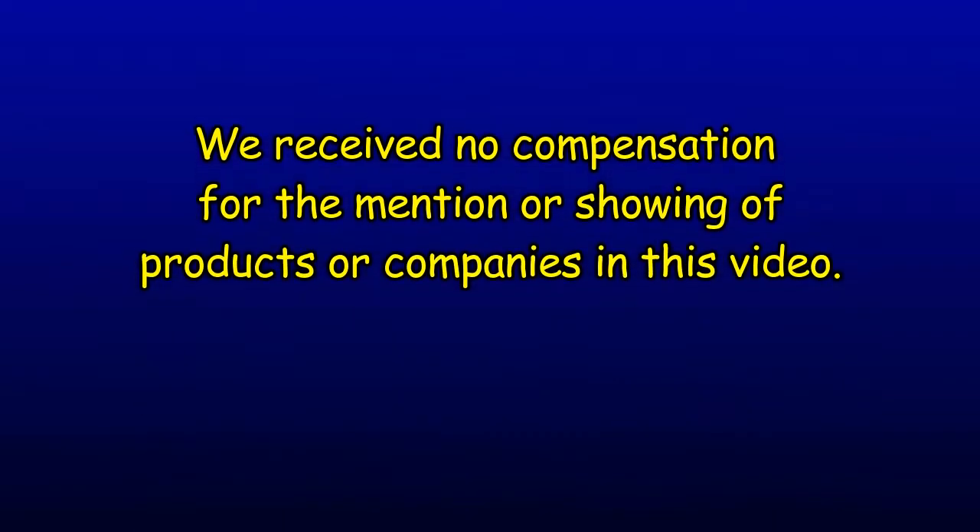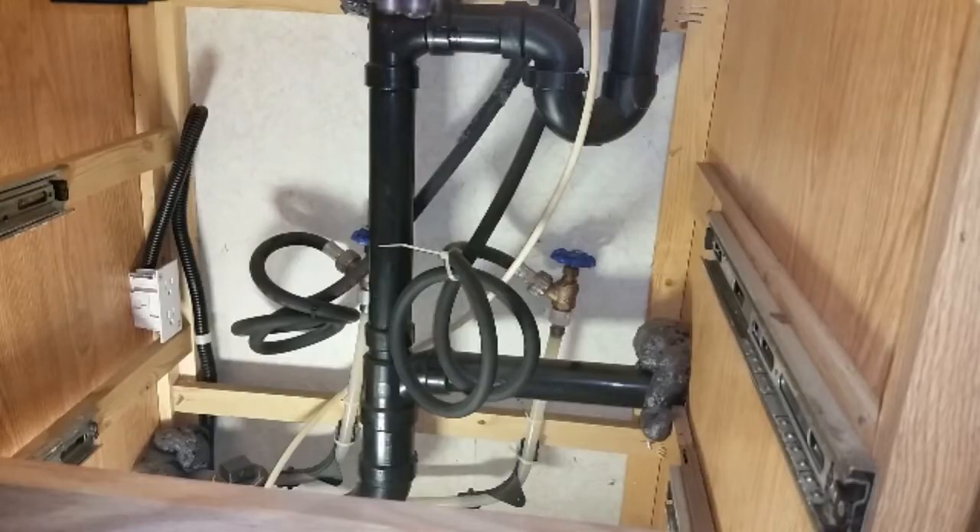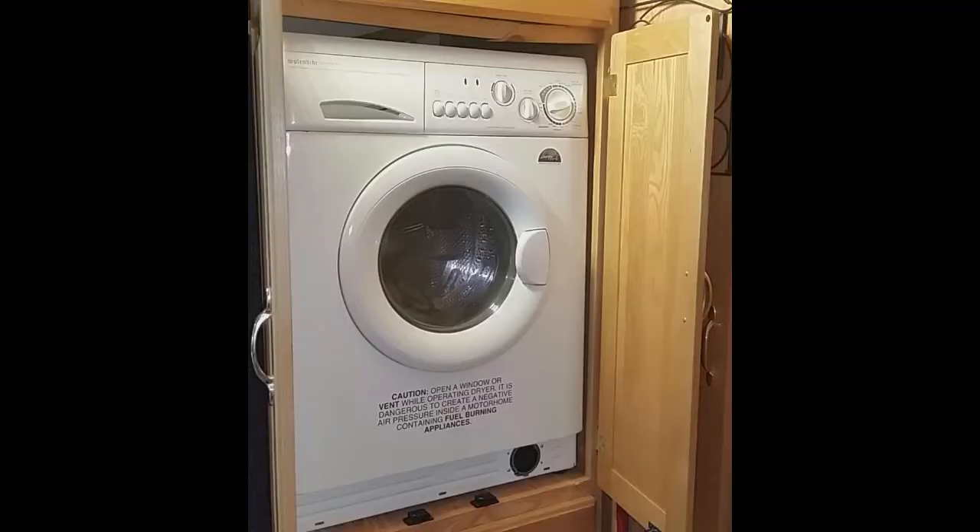When they built our coach, they put the washer dryer in a cabinet 30 inches off the floor. The shutoff valves were under it, behind some drawers. So to access the components under the top cover required disassembling the cabinet and removing the washer — not an easy task, as was seen in the first video of this series.